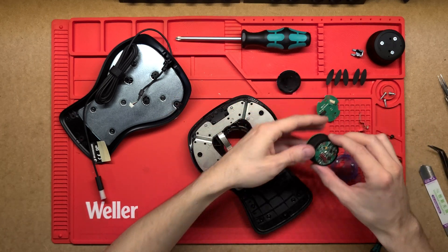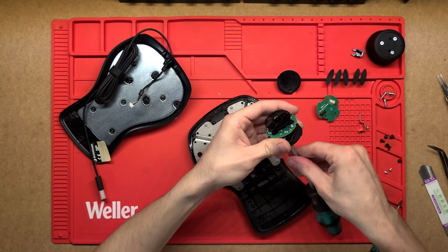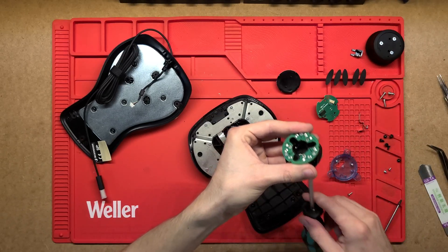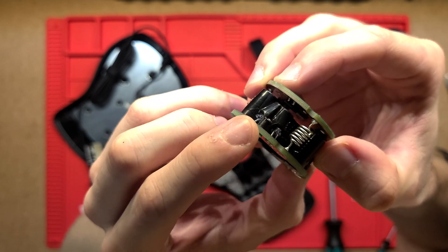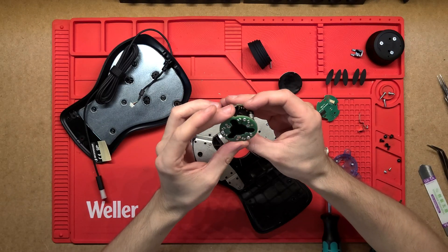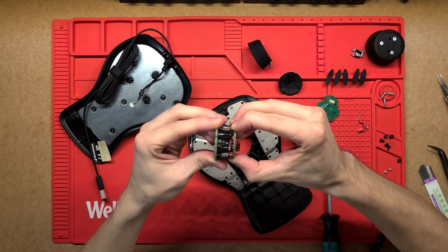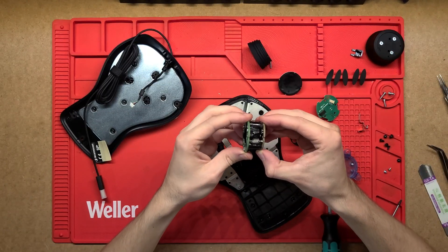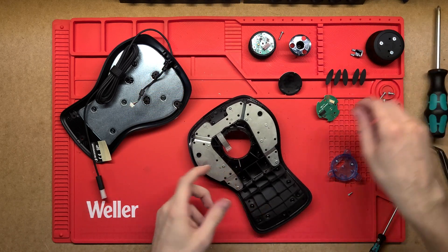One more screw in the middle holds the protective plastic bracket on the side — the bracket that limits user motion so it doesn't damage the assembly. With that open we can get a better look: two LEDs at the bottom and the receiver at the top. I really like how they've used those springs as both mechanical and electrical components — it serves two purposes, it's easier to build, it's a cost saving, and it's a neat package.